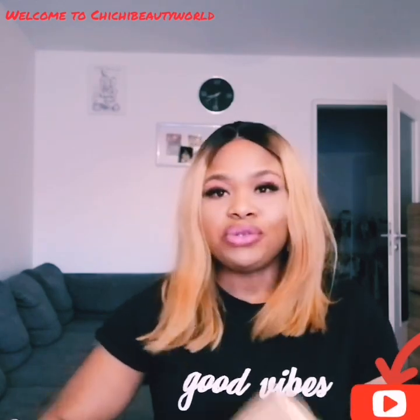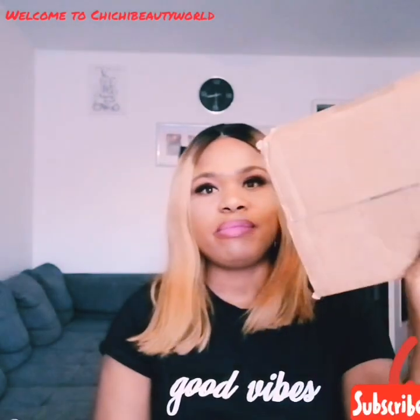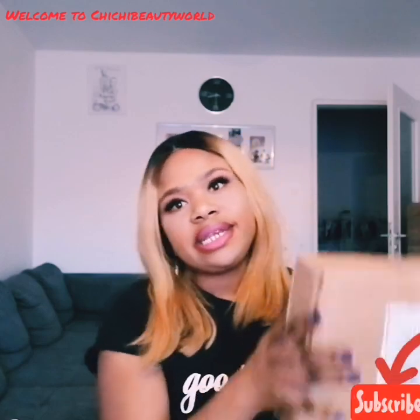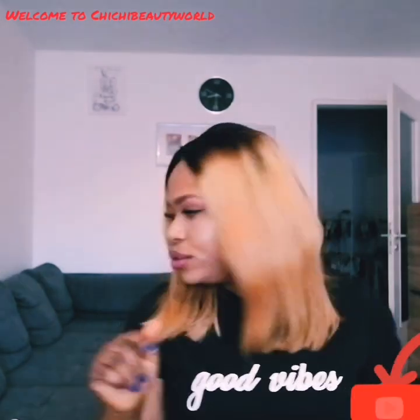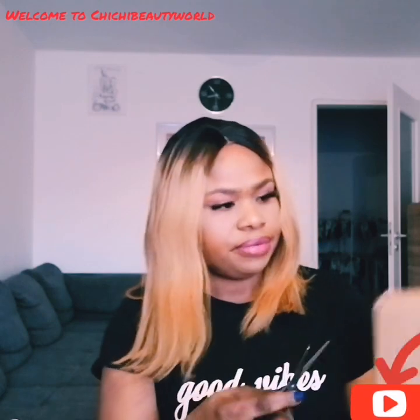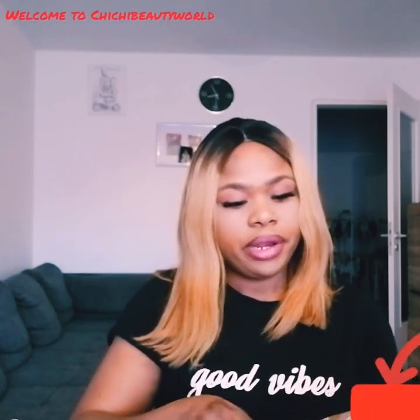So this is the package — this is how it came, this is the product I got from the Makari company. I'm going to open up this package and let's see what we have inside. I have my scissors, so I'm going to go ahead and open it up.